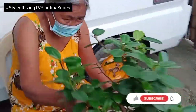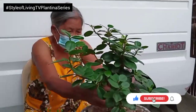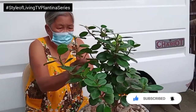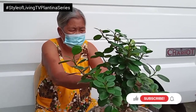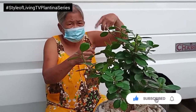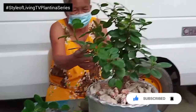So ikaw lang na bahala mag-corte, Mother — it's up to you to do the cutting. Okay, so what's next?